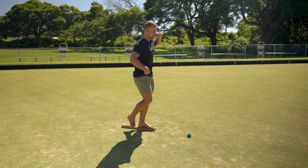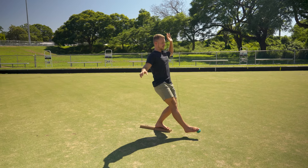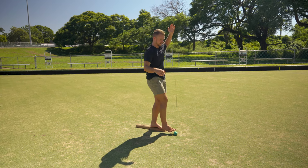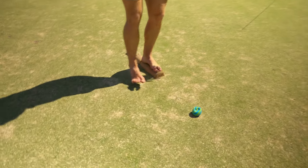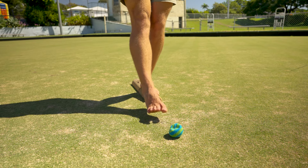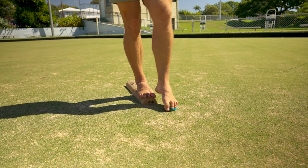Grip the hacky sack or socks with your toes and place it as far forward as you can. Stand back up, then reach to grab it again. If you need to use a wall for balance that's fine, but ideally build up to not using the wall — if you make an error, just get back on and start again.